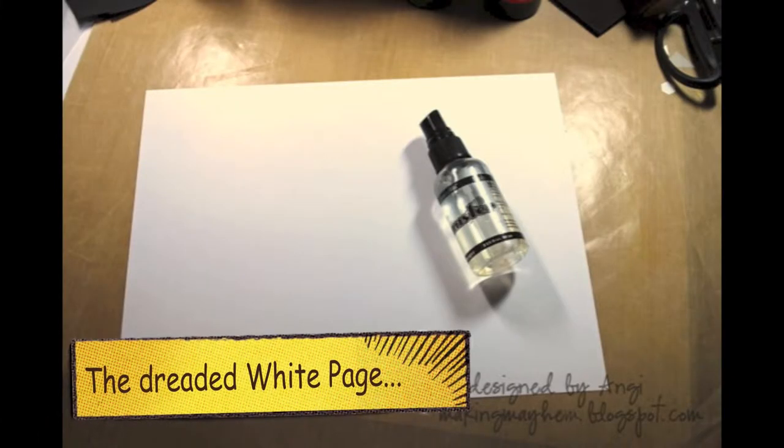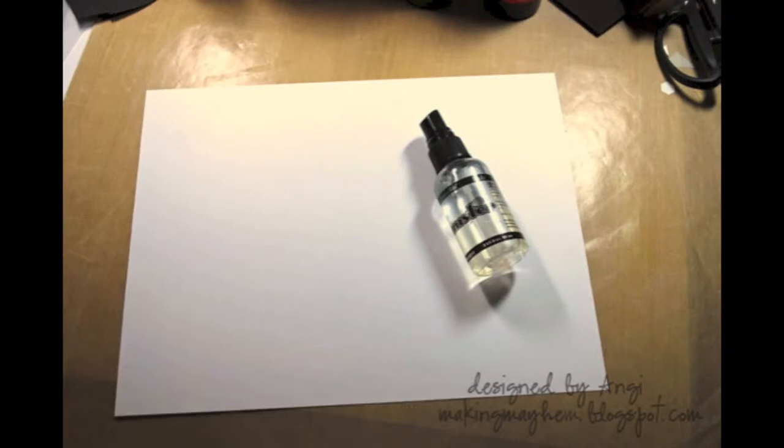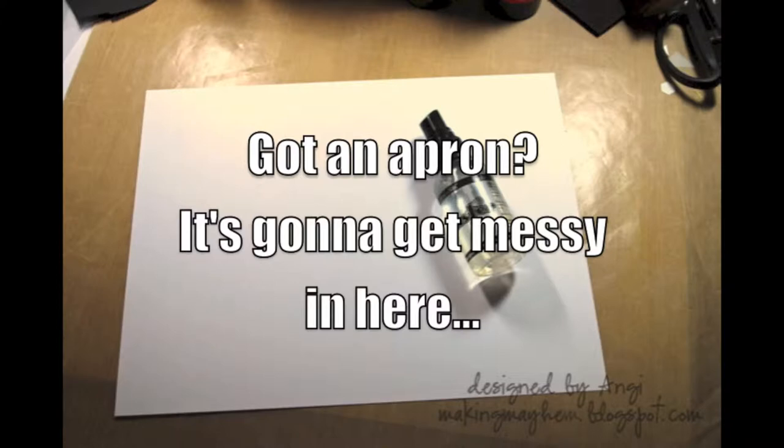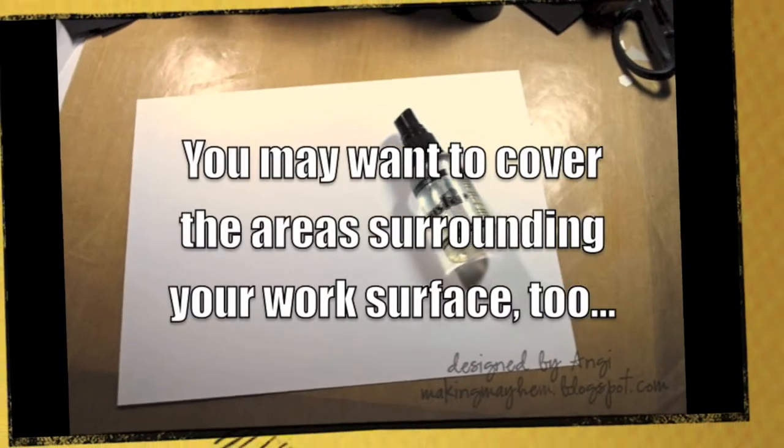To start off with you'll need some white cardstock. You'll need a spray bottle and a little bit of water. You'll need some colored sprays and some shimmer sprays. What I used in my project today are Distress ink sprays and Adirondack color washes for color, Tattered Angels shimmer mists, and Perfect Pearls mists for the shimmer.